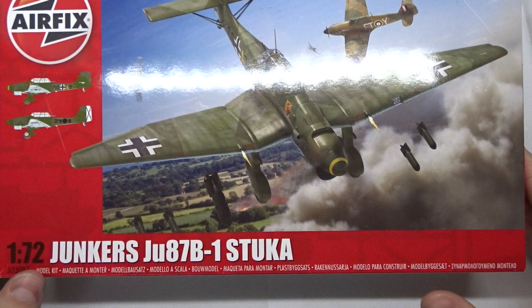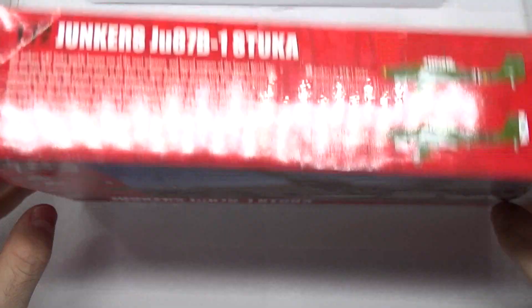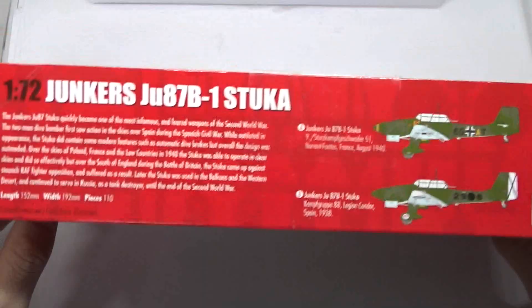The box art is quite nice with the Hurricanes and 109s dogfighting in the background. Other than that the box isn't very special. Here we can see the two possible liveries, which we can also see here.